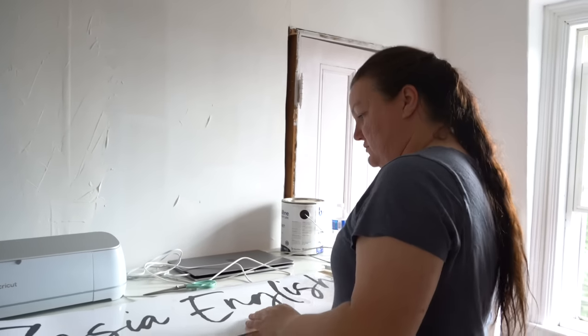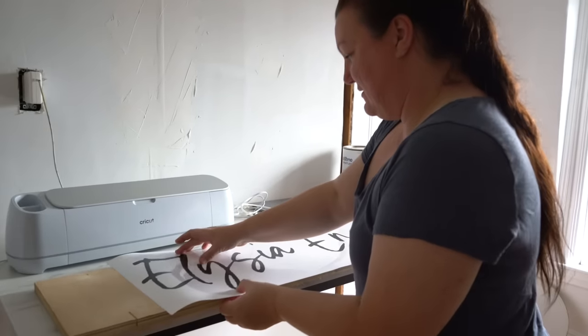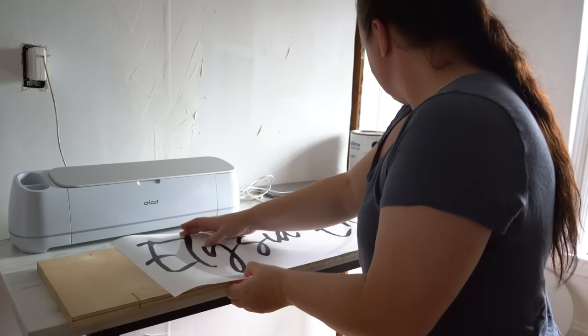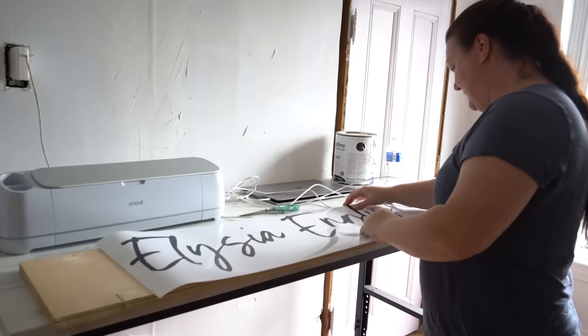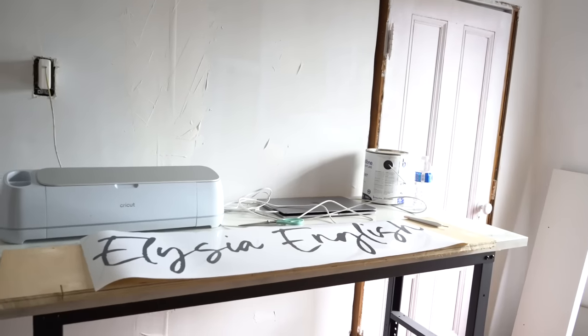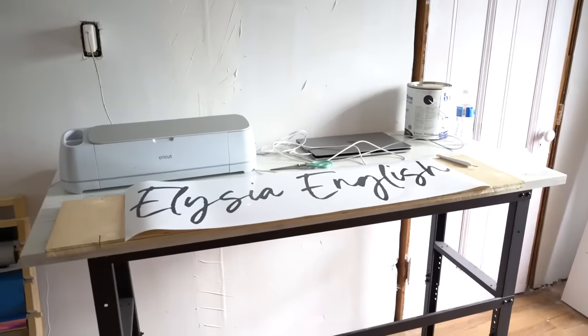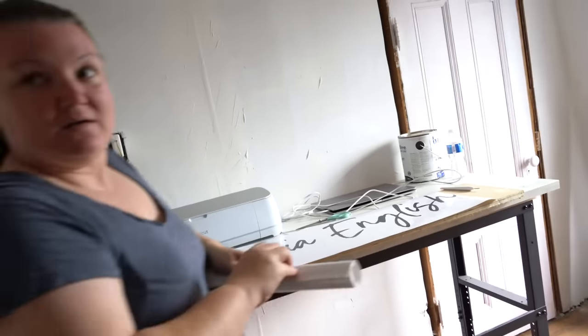We're doing the transfer now — just checking if the transfer tape is big enough, and it's just right. I don't really want to show it too much because I want it to be a surprise to our YouTube family when they see it all finished. I'm sure you can get an idea of what it is, but I want the reveal to be good.